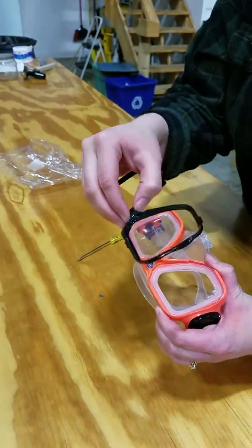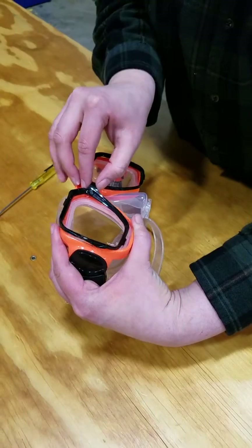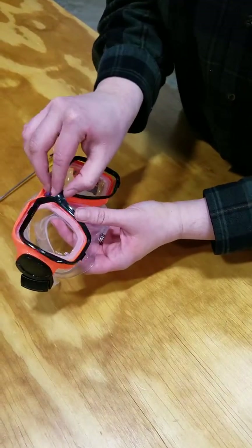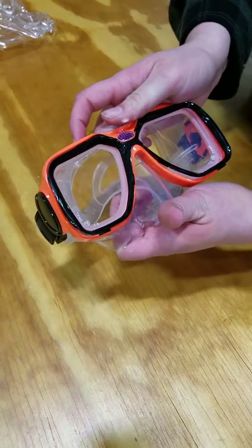You're going to take your black outline and push it back in. Now this is kind of the hard part. You're going to start in the middle and push it. You'll hear an audible pop for all of those.